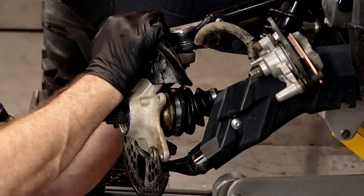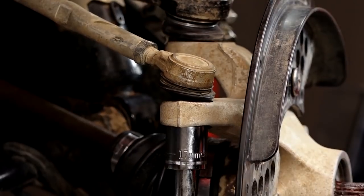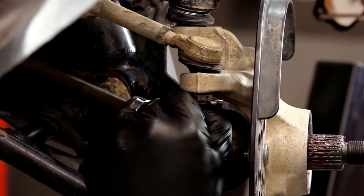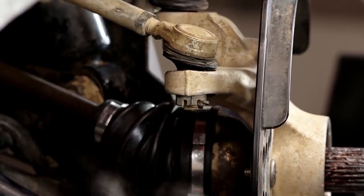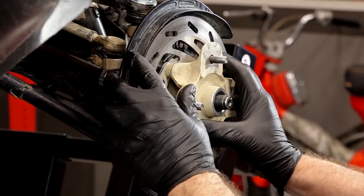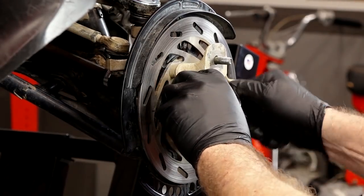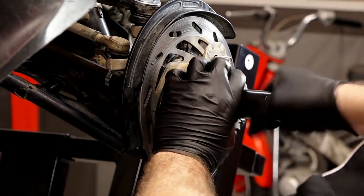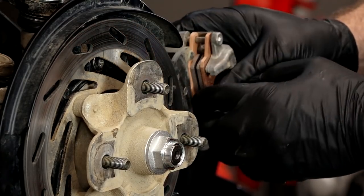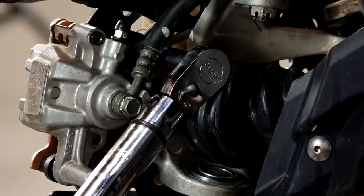Now let's get the steering arm on. This one, if you were paying attention, actually has a washer on it, and it will go to 18 foot pounds. At this point, let's go ahead and get this outer hub on. It's important here to use a new axle nut because we have to restake it. So we're going to go ahead and draw this in. Now we can cut our caliper bracket loose, get it remounted, and then get this torqued down. For each one of these, it's going to be 22 foot pounds.